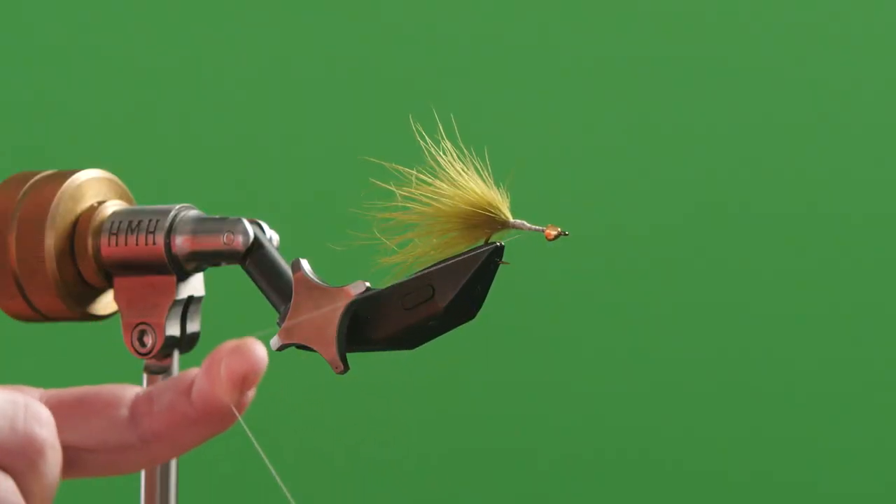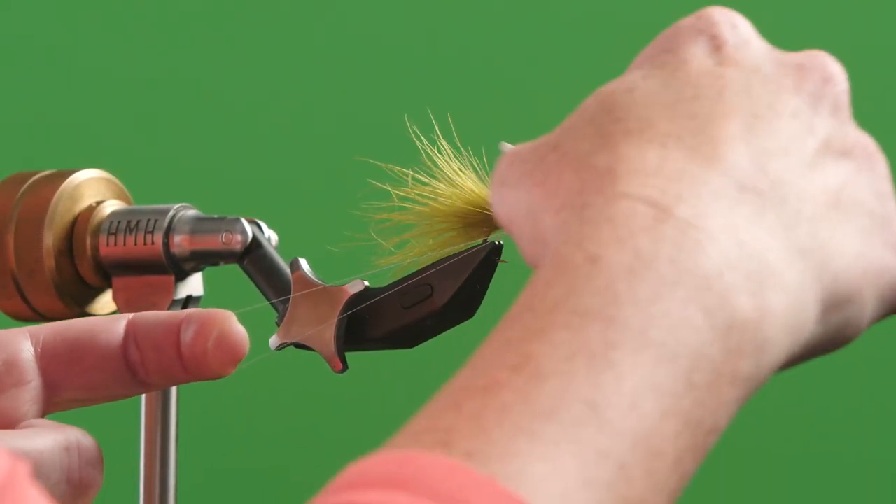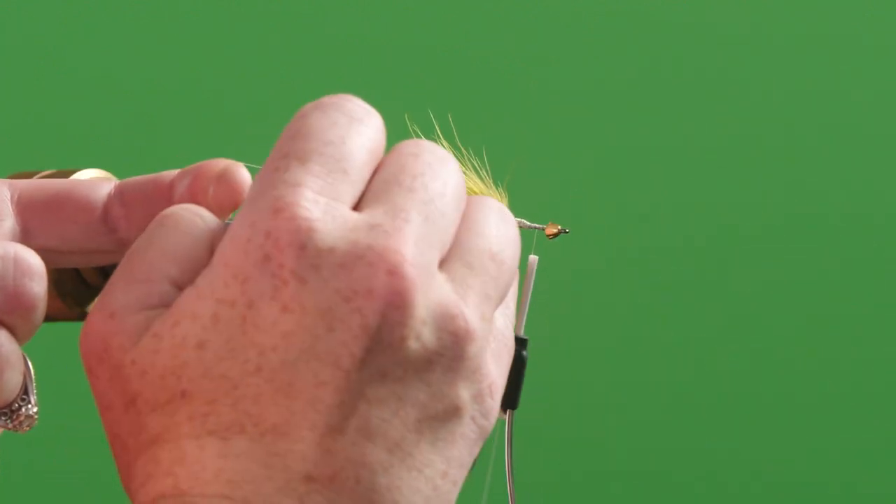You're going to start by threading your thread over your finger, back over the hook shank, and wrap backwards so that it forms a nice V right at the hook shank there.